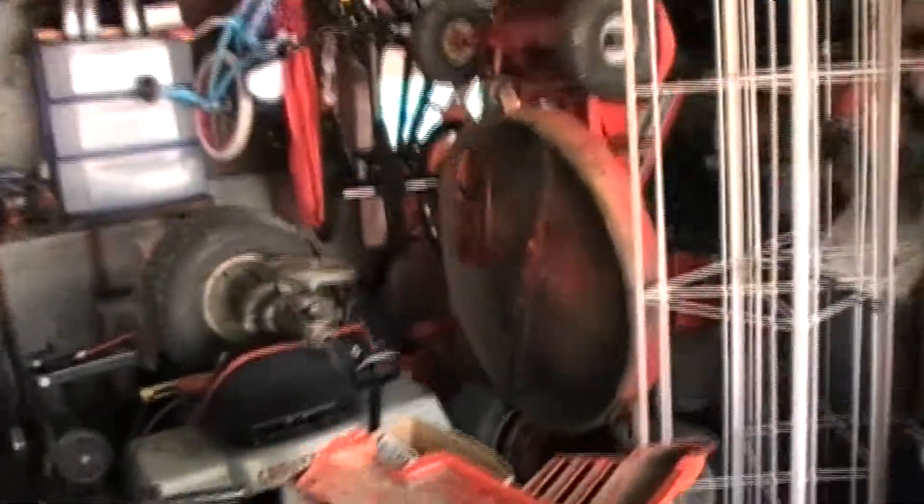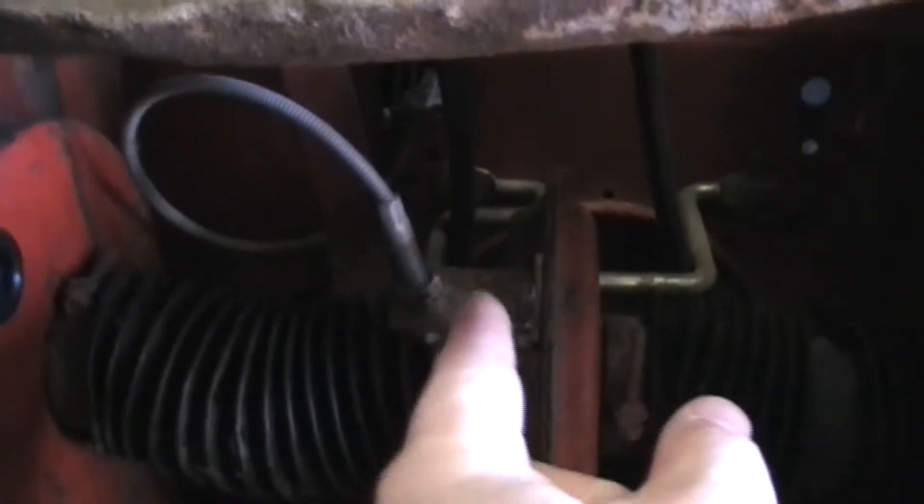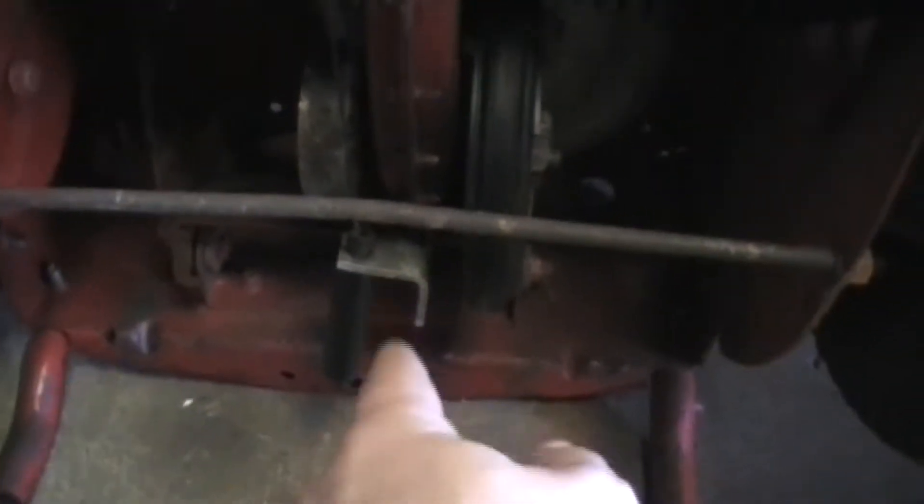I actually took the transmission that was in my parts mower — the one that's back here — and bolted it into it. There was one little bracket that I had to change to put that in there. All I did with the one I had was basically just take it out and put this one in. It bolted right in, every bolt lined up except for one thing — one little bracket that I took off the other transmission and put on here for the clutch. This bracket right here is from the other transmission and I had to bend it and make it so this cable came across — it's for the brake to actually stop it.